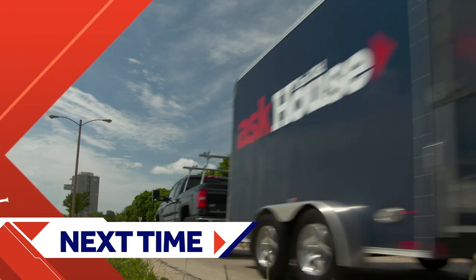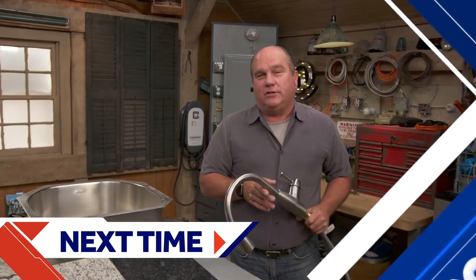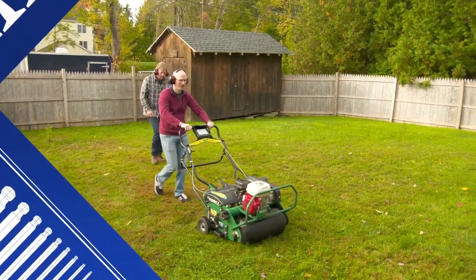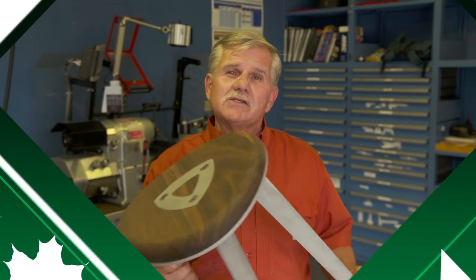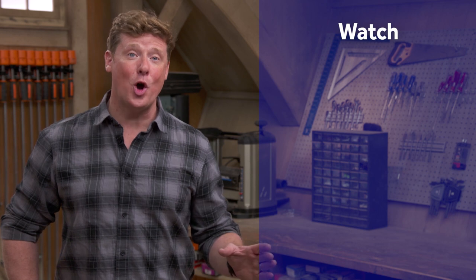Next time on Ask This Old House: updating your kitchen doesn't have to mean a full renovation — I'll show you some options. I'll walk you through all the steps for a green, healthy lawn. And I'm headed to a high-tech shop in San Francisco that will show me some new ways to build. The biggest concern with this machine is catching your material on fire, especially with a 400-watt laser. Thanks for watching — This Old House has got a video for just about every home improvement project, so be sure to check out the others. If you'd like what you see, click on the subscribe button to make sure you get our newest videos right in your feed.